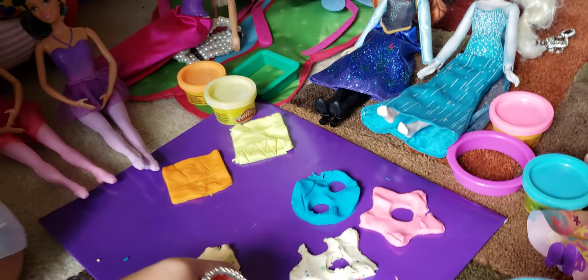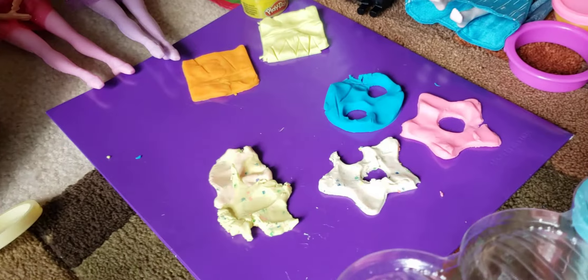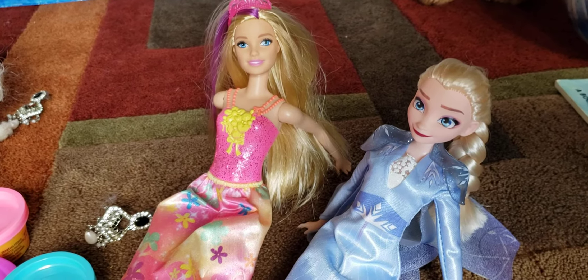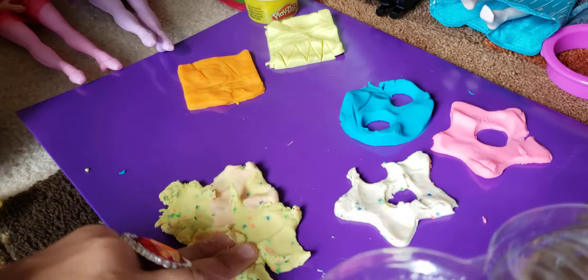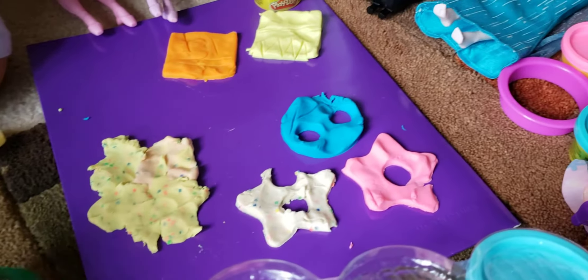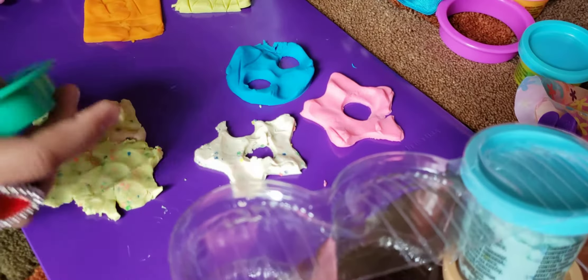We're gonna use this with lots of confetti inside — we're gonna mix it. Mixing is cool! Let's make the heart shape. We're gonna mix it like that — really pretty. And you can leave this color out if you don't want to use it, you don't have to. Now we're gonna use the heart shape.